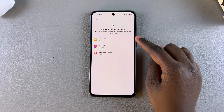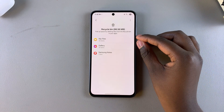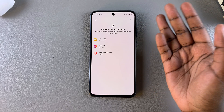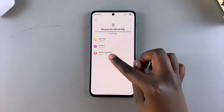From here you can see it's separated into different categories. If you have any documents that have been deleted, you'll see My Files and audio messages or any audio. If you have any deleted photos or videos, you'll see Gallery. And if you have any deleted Samsung Notes, you'll see that category appearing here.